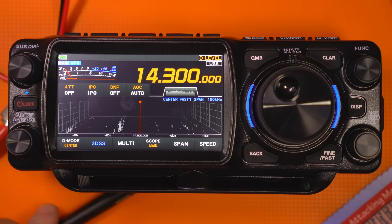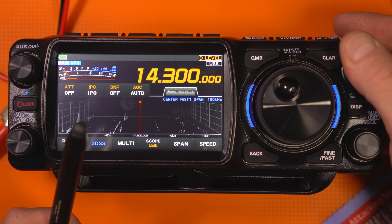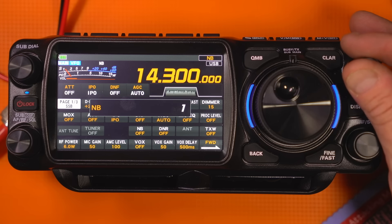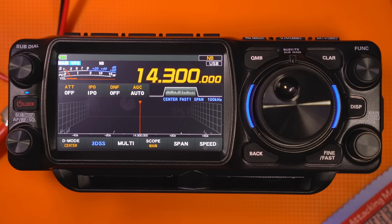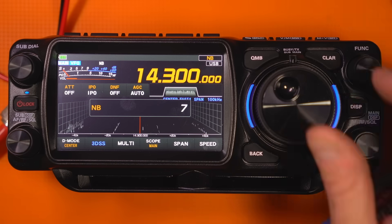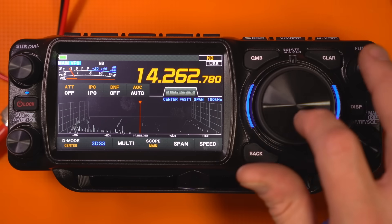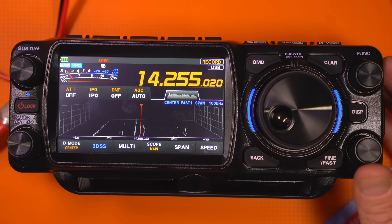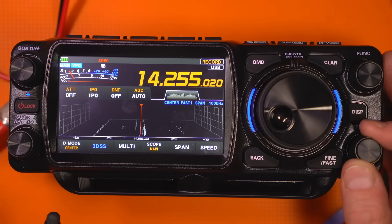Something else they added is improved noise blanker (NB) characteristics. I'm curious what that means, so let's go in and bring up the noise blanker settings. We've got it on the function knob. I've got quite a bit of RFI due to some ongoing issues. With this new noise blanker feature, I'm not sure what to expect, so we're going to listen to it a little bit.